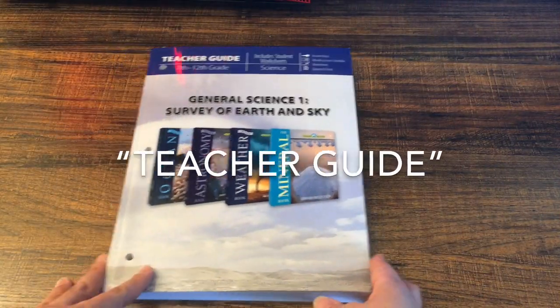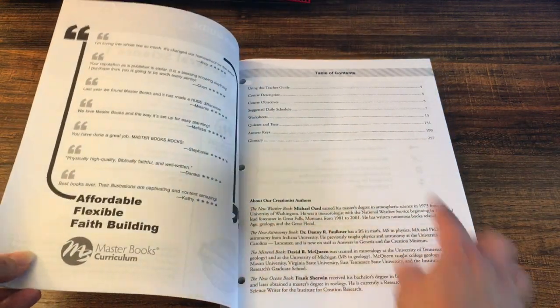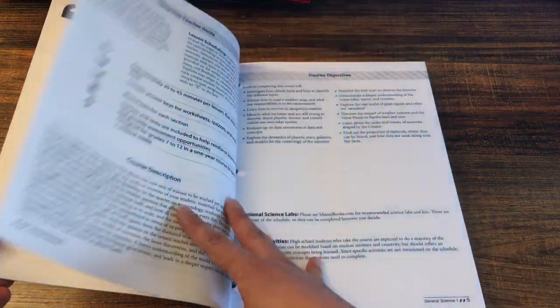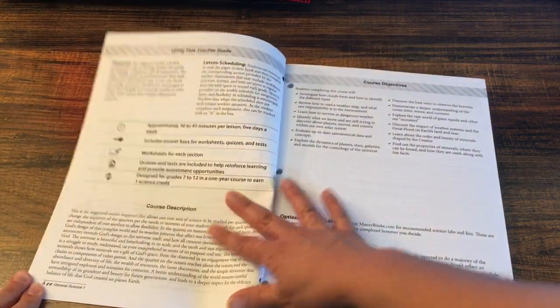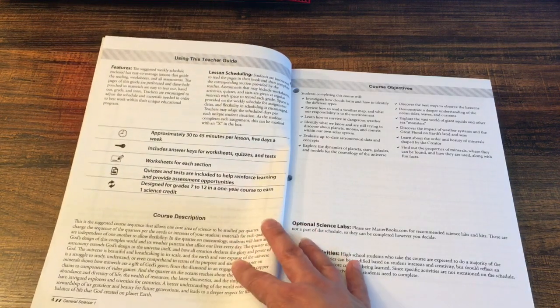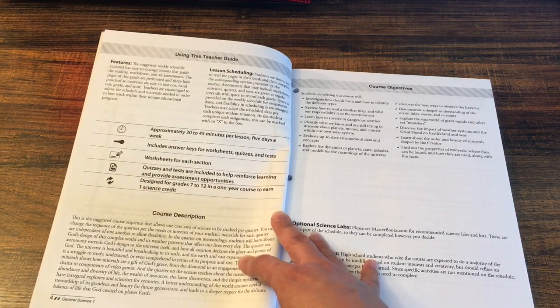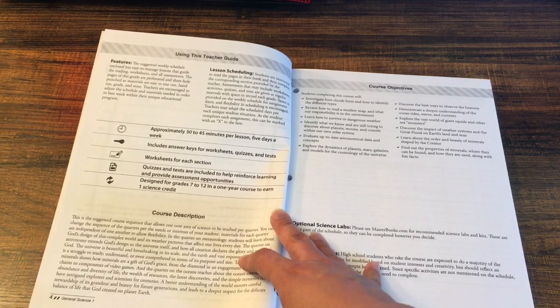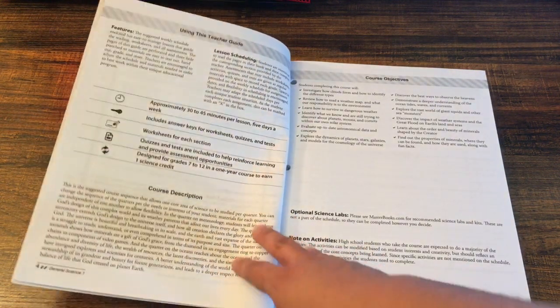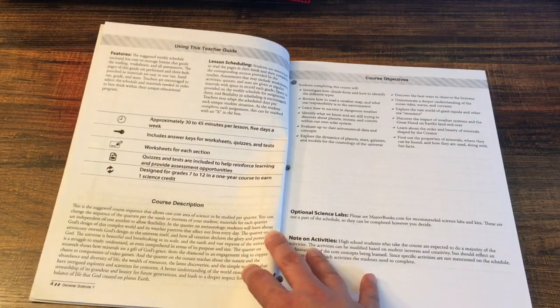All Master Books teacher's guides — when there's a teacher's guide and a workbook — are set up the same way. We have the table of contents, then how to use this guide. This is approximately 30 to 45 minutes per lesson, five days a week, but this is just a guide. I always tell parents in all my videos that the curriculum you have is a guide — you do not have to follow it exactly. If you want to do it in four days, do it in four days. You can take two weeks to do one lesson if you want. Do it however works best for your family.